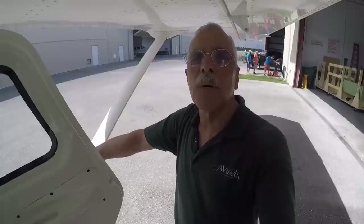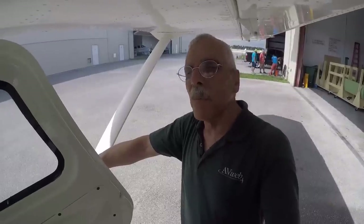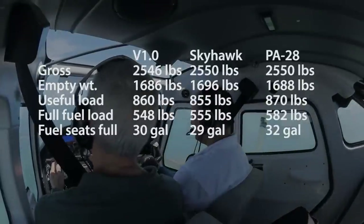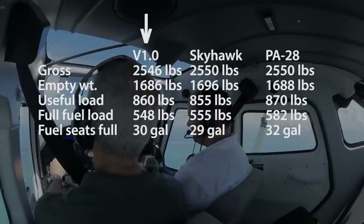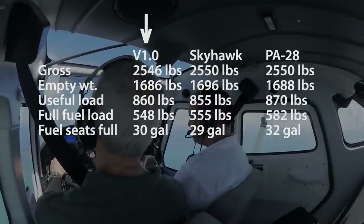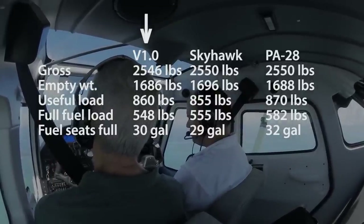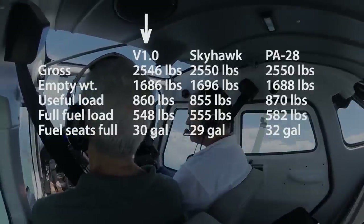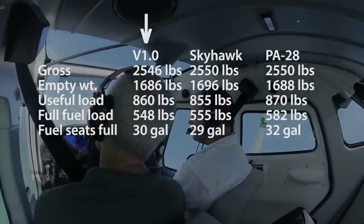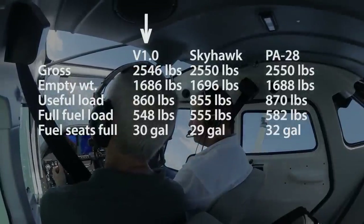It has a useful load somewhere in the 860-pound range, so if you fill it full of fuel — that's 50 gallons — you've got enough left to carry probably about three people and some baggage. That compares it to a Cessna 172 and a PA-28. More likely this airplane is intended as a trainer, and a lot of training organizations like to train with three people: an instructor, a pilot, and an observer, then they switch seats and carry on with their training.